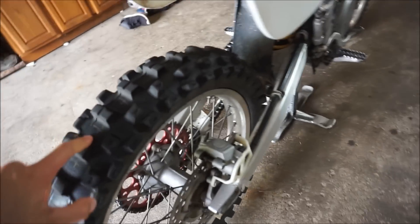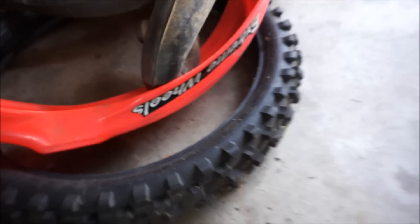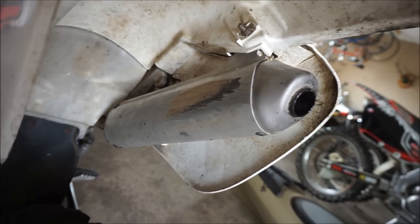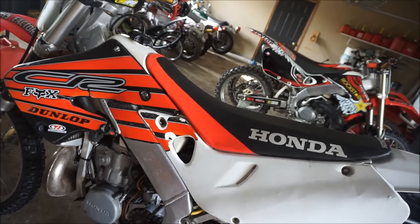It comes with about an 80% tire on it, which is pretty nice. This rear tire is pretty clapped out, but it came with a brand new front tire. Front fender and original pipe. It also has the Pro Circuit pipe in the back. Air filter is good — all oiled up and ready to go.